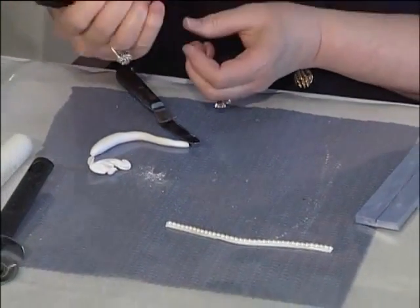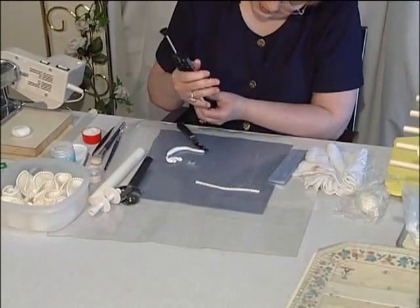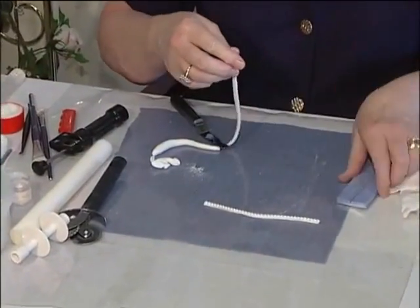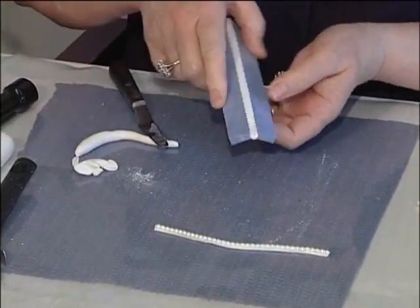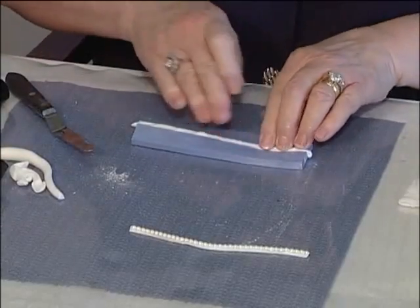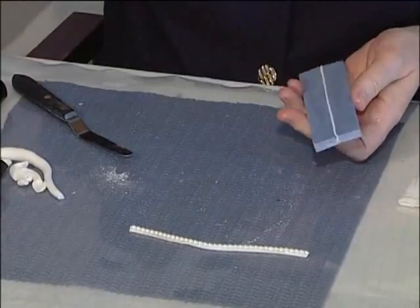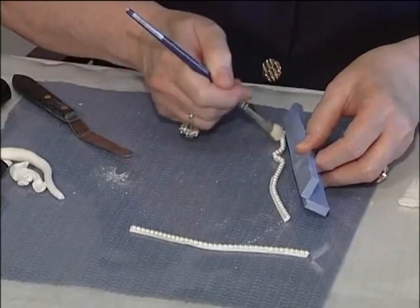Here's another way. If you have one of these sugarcraft guns, I have a half-circle disc in it. If you lay the rounded side inside your mold and press in — if you don't have the craft gun, you can just roll it out the way I did it first. Or if you prefer to do it with the craft gun, just whichever is easy for you. Use your brush to loosen it and take it out of the mold.